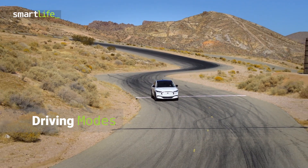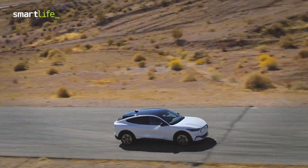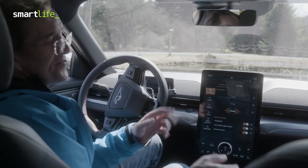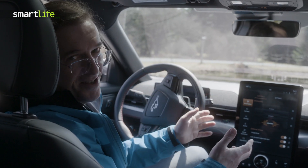There are three different driving modes and you can select different things, but I'm used to having a lot more control. You do have propulsion sound that can be turned on or off, but there's really nothing that's going to make it sound like you have a V8 engine up front.